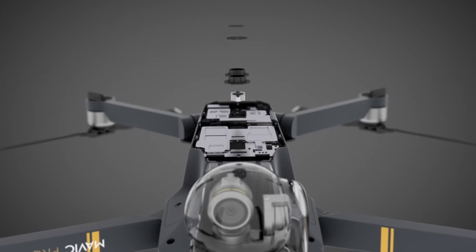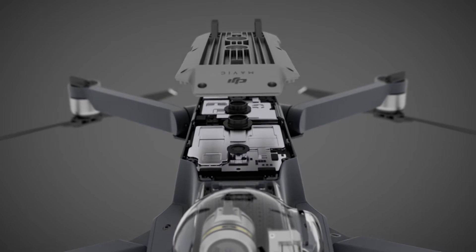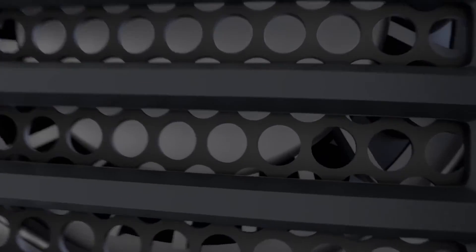Powerful components generate a lot of heat, especially when placed close together. So for the first time ever on a DJI drone, we integrated a heatsink at the base made from magnesium aluminum alloy and a centrifugal fan behind the gimbal. The fan pulls in air from the front of the aircraft and channels it across the heatsink, dissipating heat.